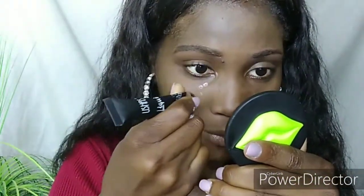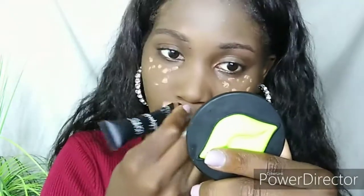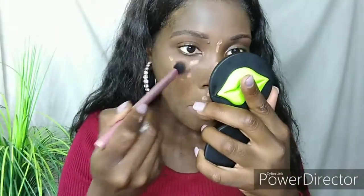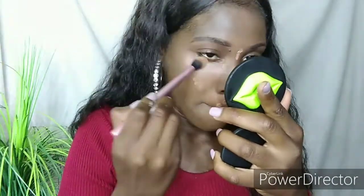To brighten and conceal my face I use a concealer that is two to three shades lighter than my skin. I make sure that the concealer matches my undertone so that the foundation and concealer melt and blend seamlessly. With a Real Techniques setting brush that has also been dampened, I blend the concealer. I place it underneath my eyes, on the top of my lips, and the bridge of my nose — the places where you want to brighten and conceal your face.